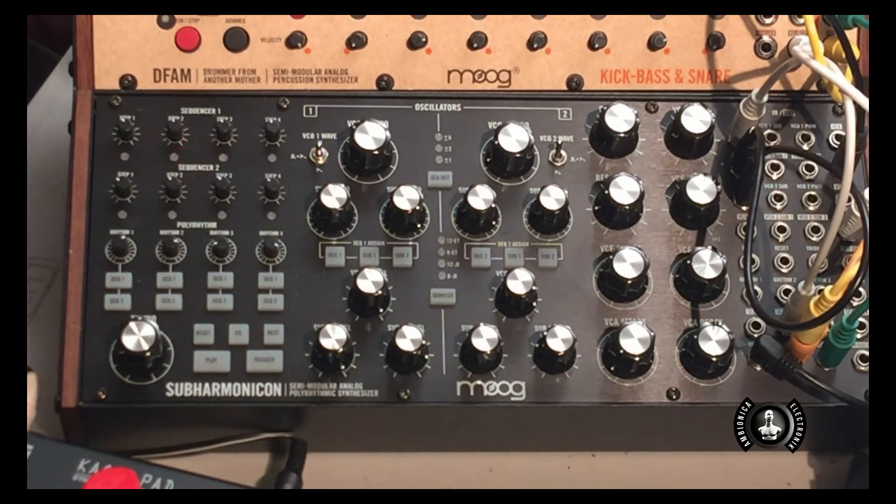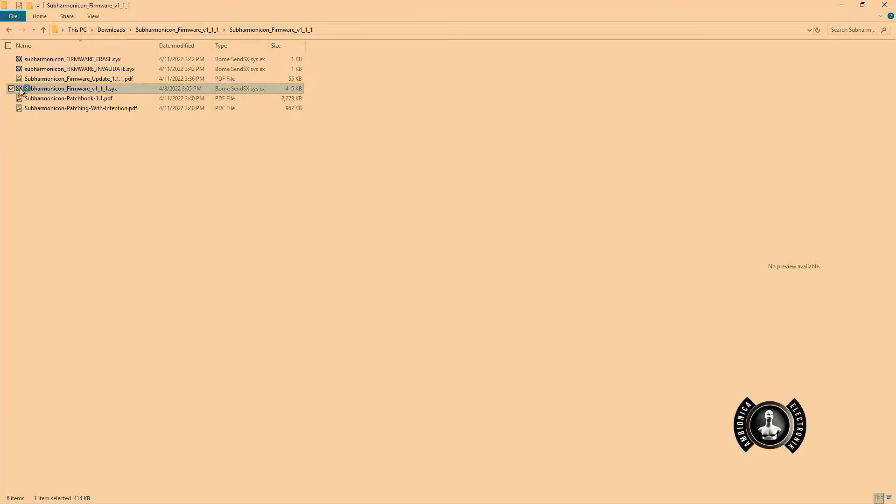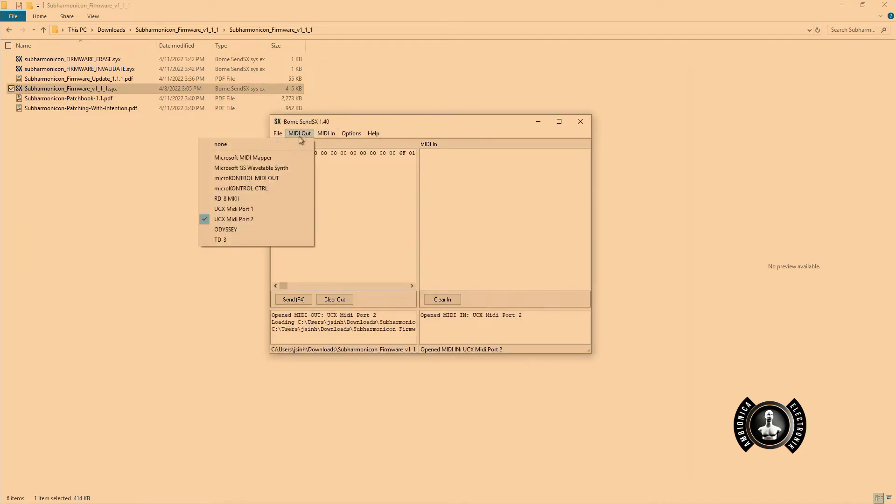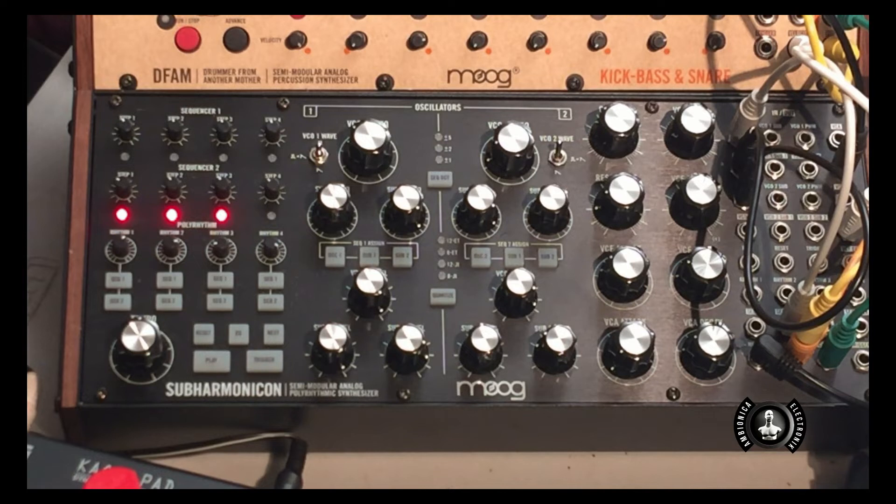The third step is to install the new firmware. I'm going to go ahead and click on that file. I'm going to set my MIDI out to my device — that's sending it to the Subharmonicon. Now we see the lights are blinking. This will go on for some time, so I'll probably just fast forward the video through this part.